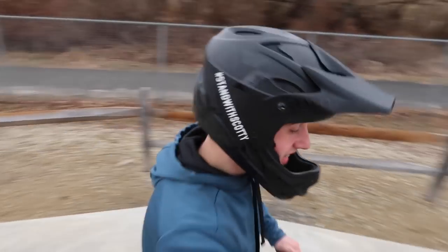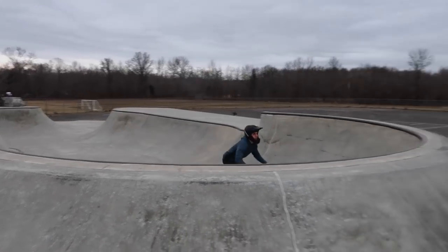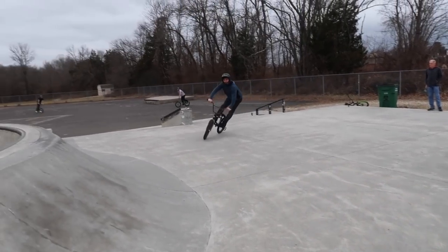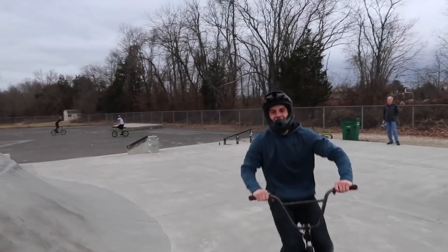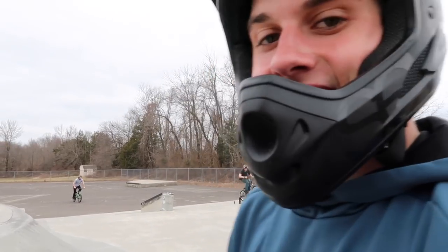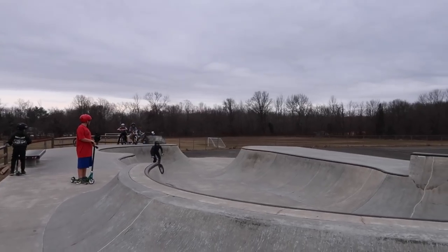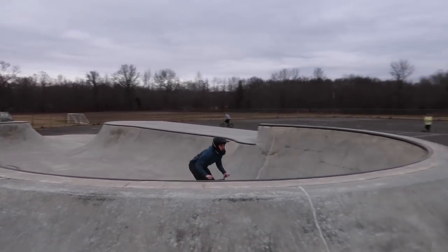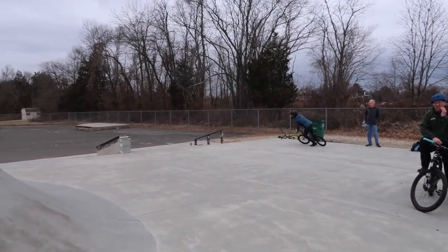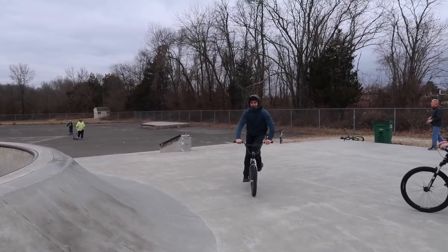We're doing a three whip now — hopefully it works out, it's been a while. No way — that's badass! I slipped the foot so we're going to do it again — I caught that really high though. Alright let's do it right here, I'm not slipping the pedal. Yeah baby, that's bad to the bone — that's what I'm talking about!